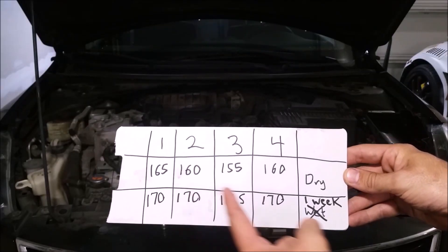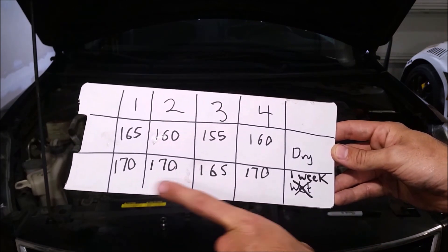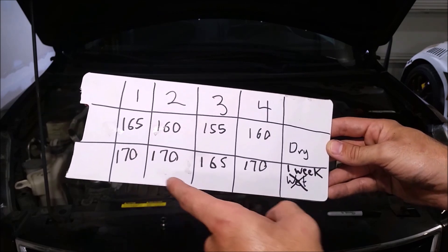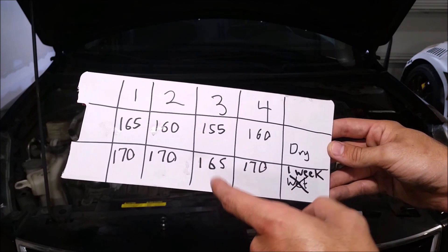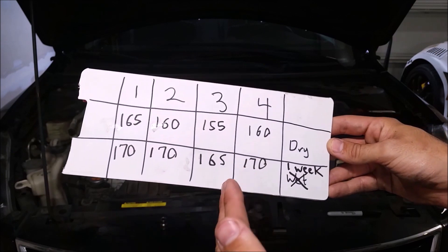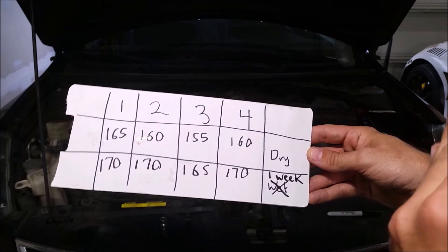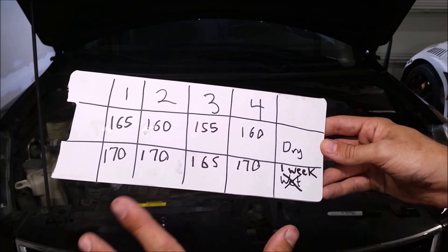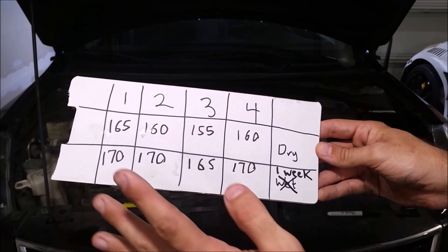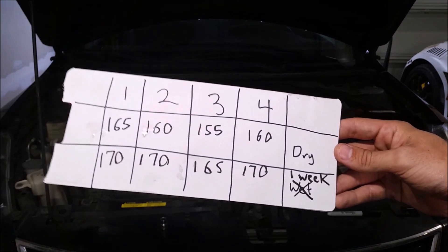Here are our four results compared to the original test. We have an increase of 10 PSI on three of the cylinders and 5 PSI on the one with the highest rating to begin with — telling me that was probably the healthiest cylinder and the others needed a little more help, especially cylinder number three. These aren't exact numbers since I'm reading an analog gauge, but we're getting approximately 170 PSI all the way across, with 165 on cylinder number three — great, very consistent numbers.